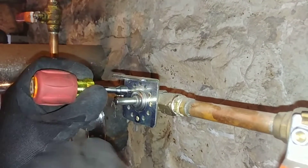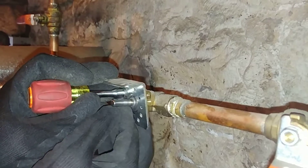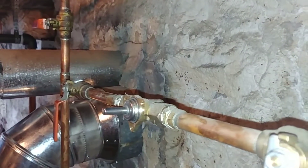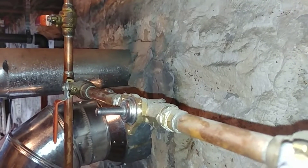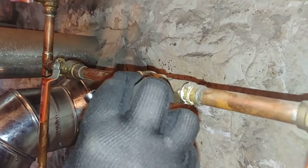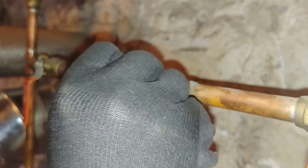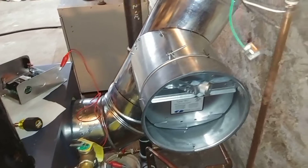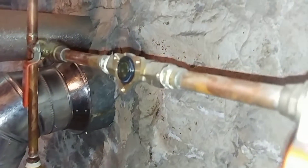That bracket's going to want to come away. Now that little thing just pops right off — watch out, inside is going to be water, a spring, and a bobbin. So that can be set aside.